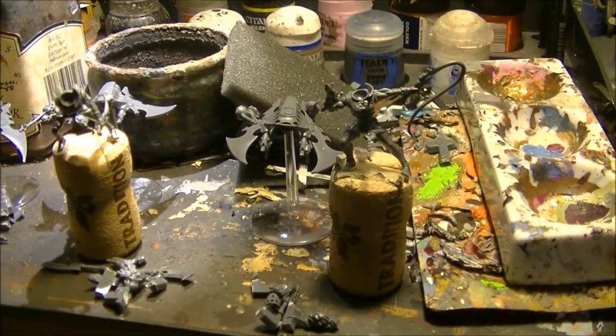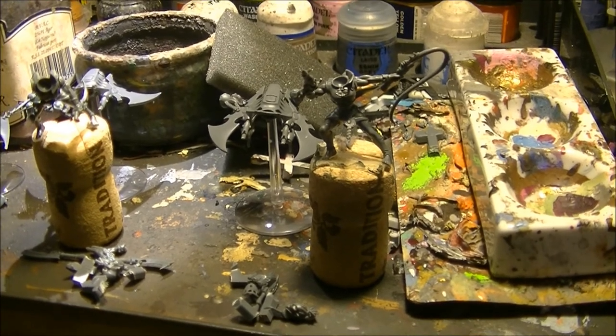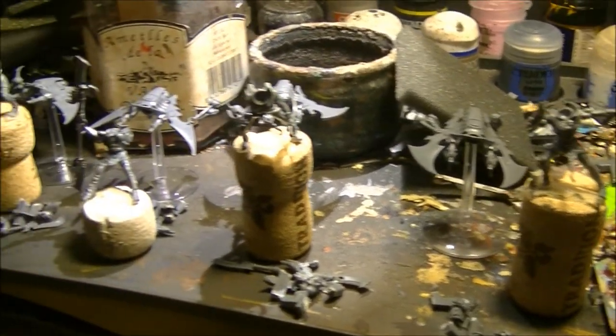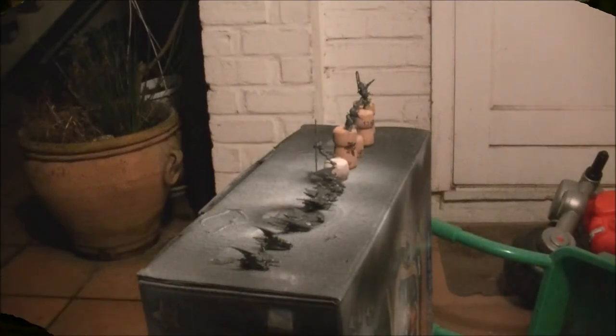The next step is black priming using an aerosol. I'm now outdoors, and it's highly recommended to do this outside or in an area with very good ventilation, because breathing the solvent from the aerosol is not recommended. You have to shake the can very well before spraying.